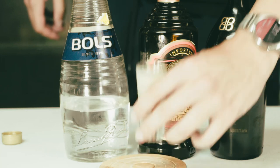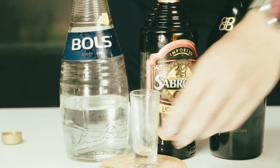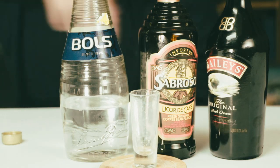Pour the coffee liqueur through the Irish cream and hope that it floats all together. See you all next week!